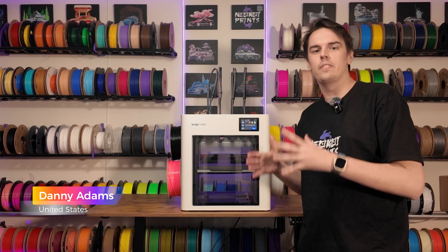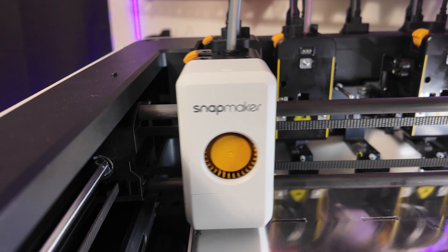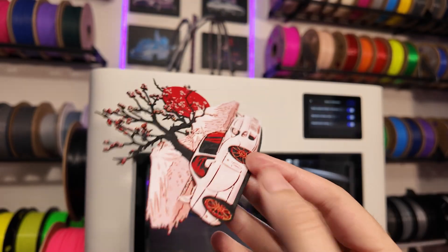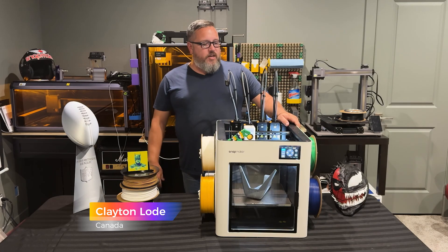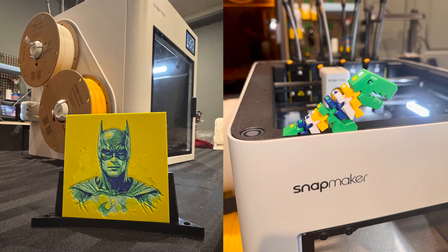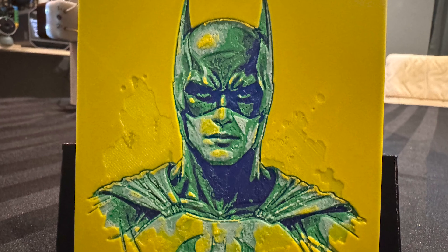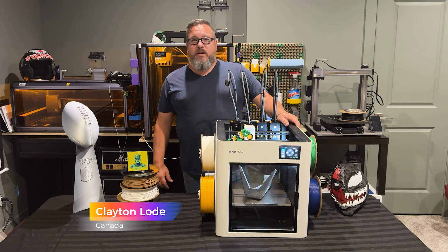So far using the Snapmaker U1, there have been two features that really stood out to me the most. The U1 makes calibrating tool offsets so easy and effortless, and the flow calibration has been flawless. This machine offers a whole lot more. Just been trying out this beta unit for the Snapmaker U1 high-speed 4-color 3D printer, and so far the results have been amazing. Setup was easy, speed is unbelievable with the new Snapspeed PLA. Color changes with the quick-change modules is lightning fast.